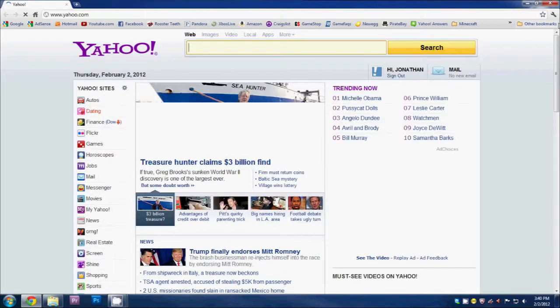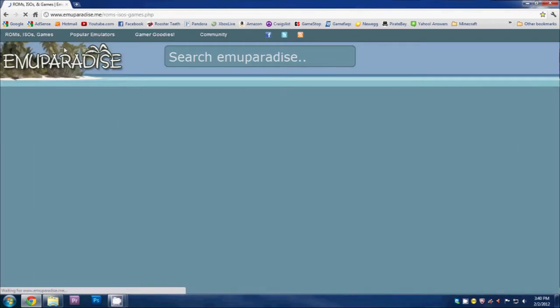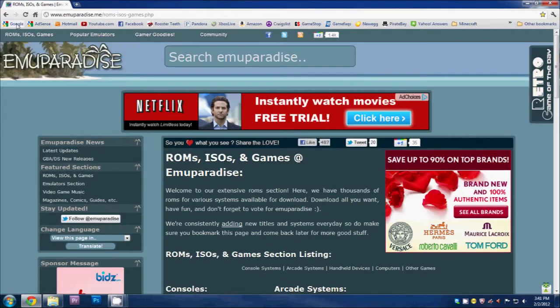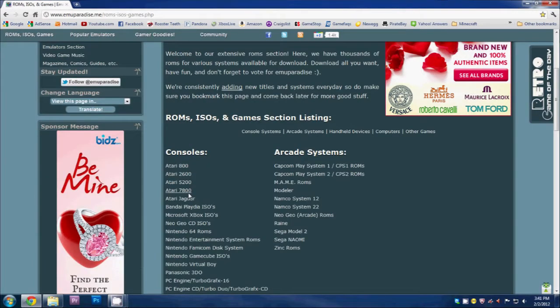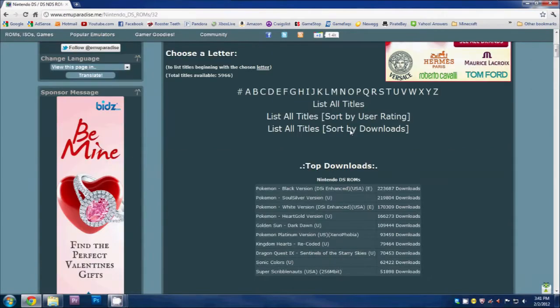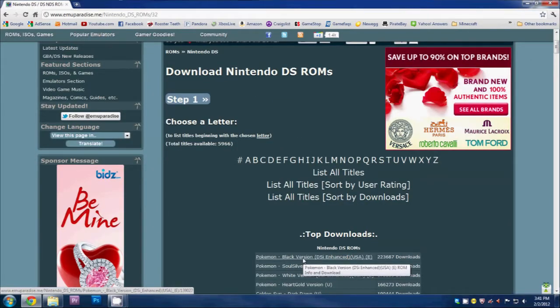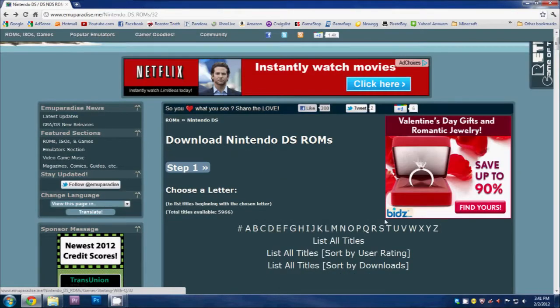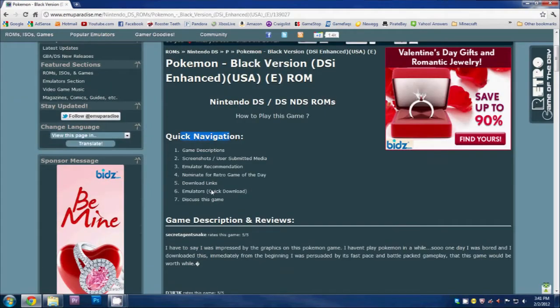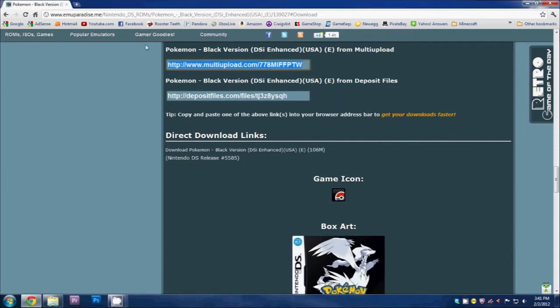Now that we have that done we need to download some games. Go back to the browser — the link will be in the description — or you can just type in the name of the game followed by the word 'ROM' into Google. Let's scroll over to Nintendo DS ROMs, go to Pokémon Black Version, click on it. Go over to the quick navigation download links, highlight one of the links, right-click, copy, open a new tab, paste, and press enter, then click 'Download File.'